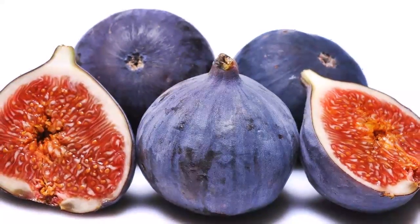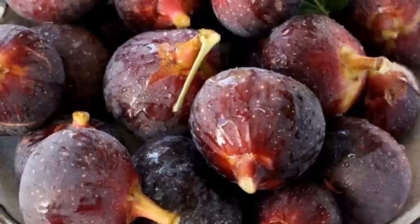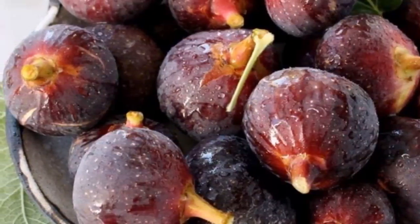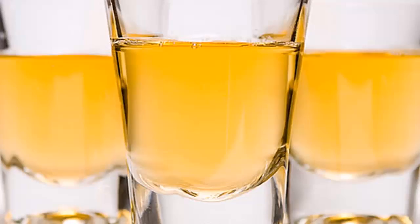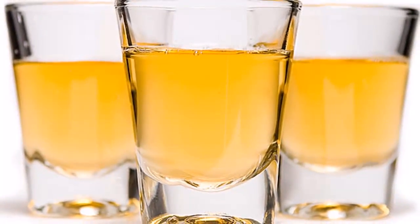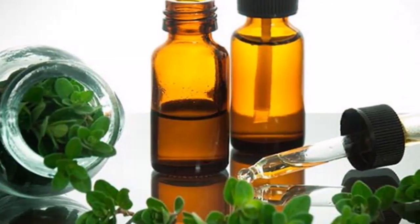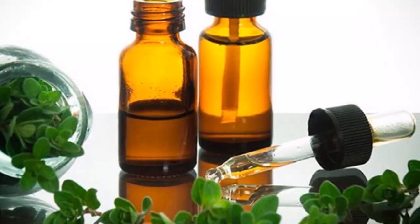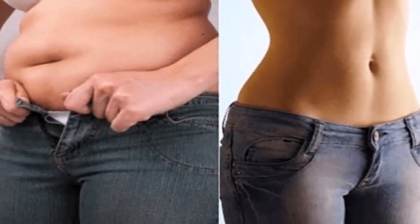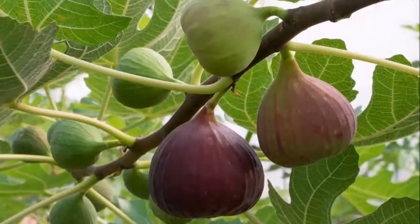Ingredients: 1) cream of figs, 2) oregano oil, 3) Himalayan salt, and alcohol. Preparation: Create a homogeneous cream by mixing all the ingredients mentioned, then apply the cream on the areas you want to lose weight and cover with a cotton sash or a plastic kitchen film. You can apply the reducing cream when you wake up in the morning, very early, or half an hour before exercising.